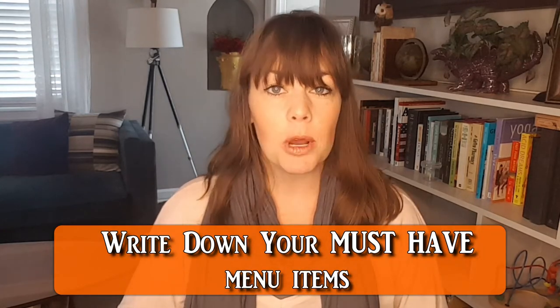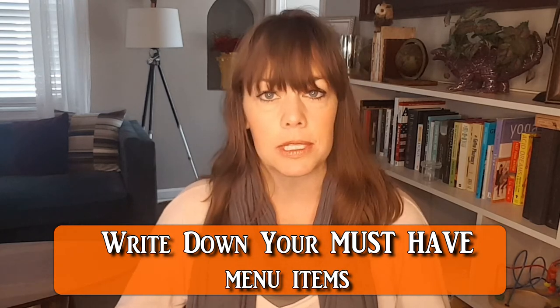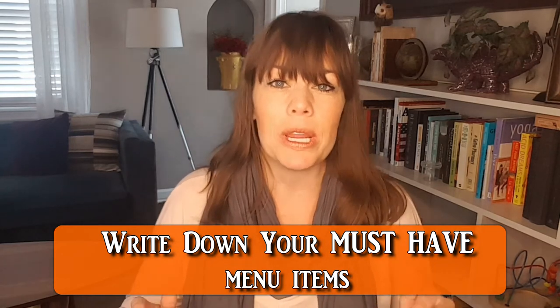The first thing I recommend is jotting down all of your must-have menu items. For most people that'll be things like turkey, mashed potatoes, rolls, stuffing, maybe your grandmother's sweet potatoes with the marshmallows on top or some sort of weird jello salad. That way you can see how much food you must have, and it also helps you to see what goes in the oven, what is made on the stovetop, and helps you to allot what needs to be done when based on where it will cook.